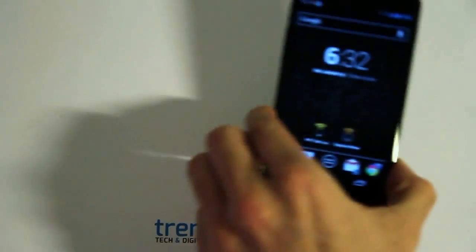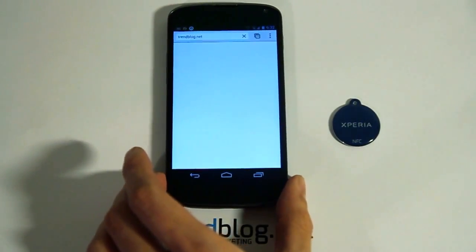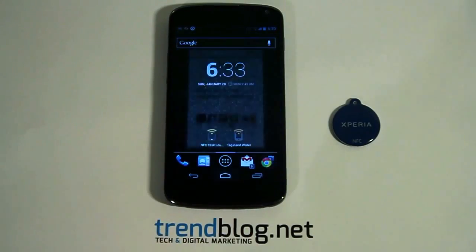To show you how to scan an NFC tag, I will tap my phone on this tag like this, and as you might see it leads us to the trendblock.net website. So I am going to reprogram this NFC tag now.